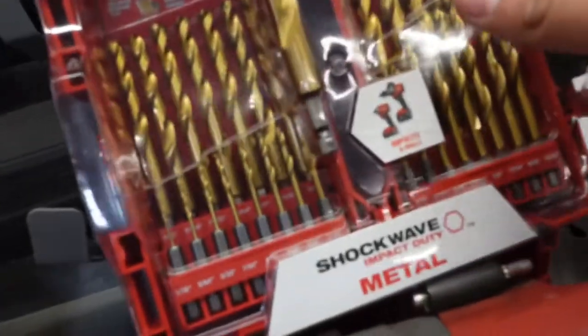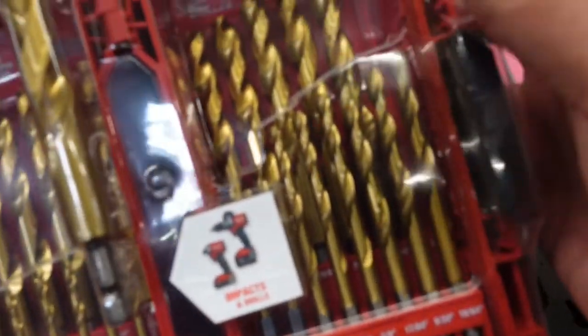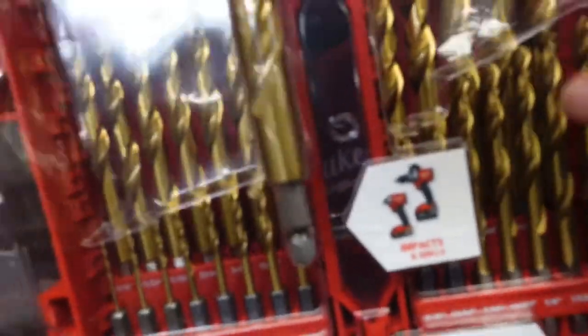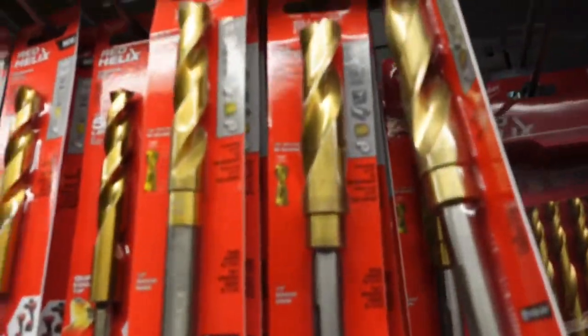This right here is a big dog set — a titanium drill bit set. This is a big one. These are the bigger bits right here; I'd like to buy that, not today. But these are the ones that you have to hold the chuck down and tighten it up.